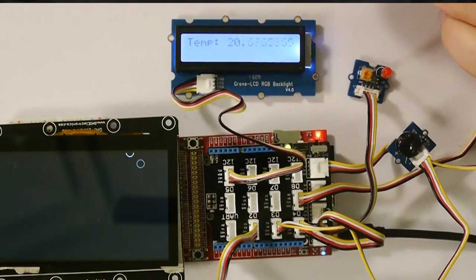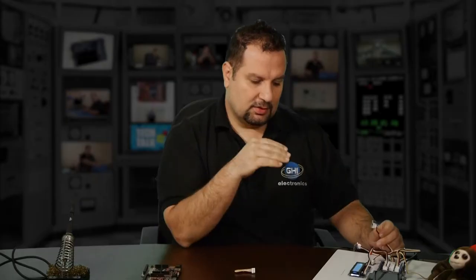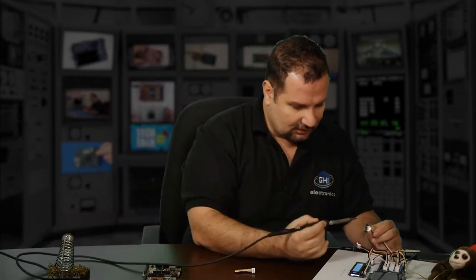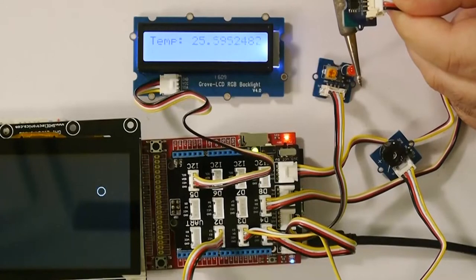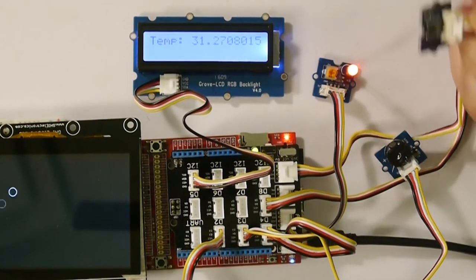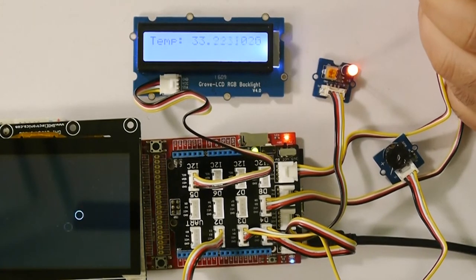Let me do it right now. So when the temperature reaches 30, the LED comes on to indicate high temperature. And when it's over 33, the buzzer comes on. Let's try that. I'm going to heat up the back of the circuit — 25, 26, 28, 30. The LED came on. Let's heat it up some more — 32, 33. There we go.